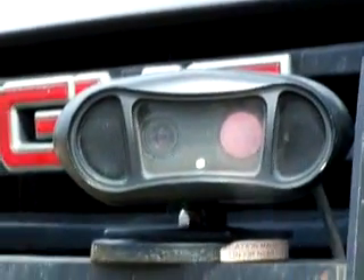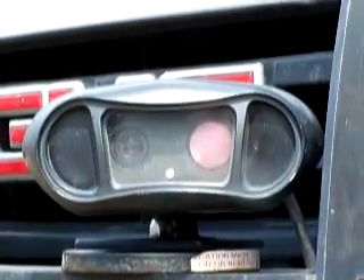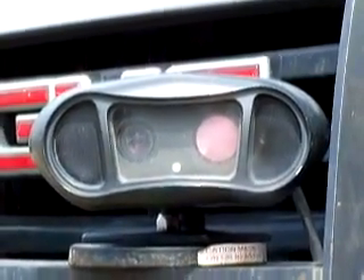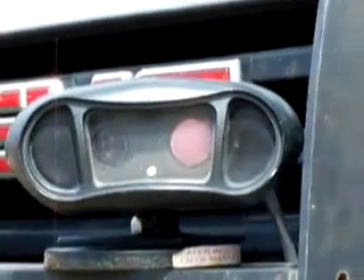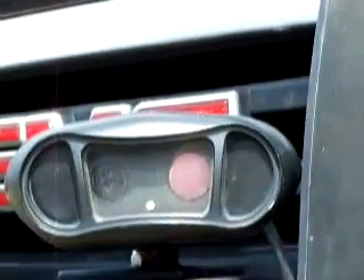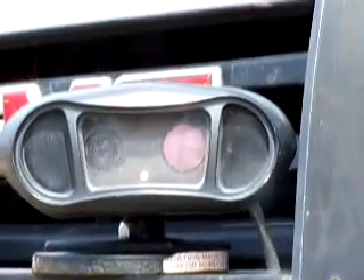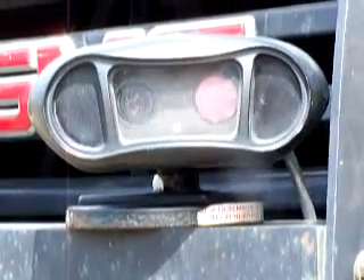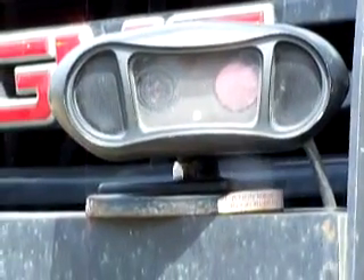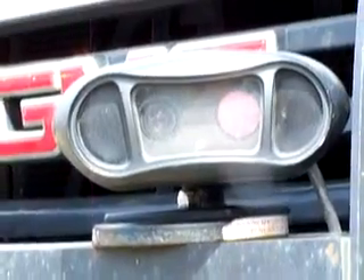For those of you who have heard about license plate recognition cameras and wondered what they are and what they look like, I'm here in Seattle videotaping the set on this repo truck so you can get an idea of what they look like. This truck belongs to a repo company. These are on the front bumper, as you can obviously tell by the GMC logo, and they're about seven inches wide, six inches deep, held on by magnets — about 90 pounds pull rate.